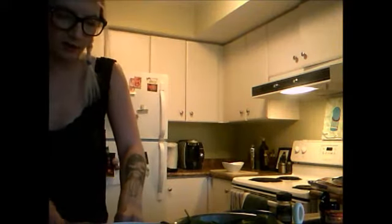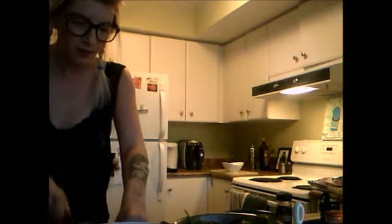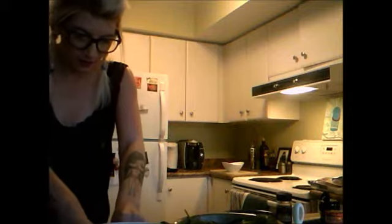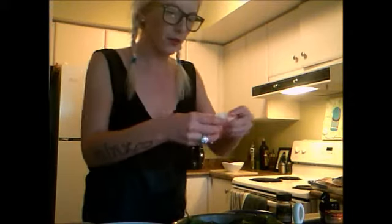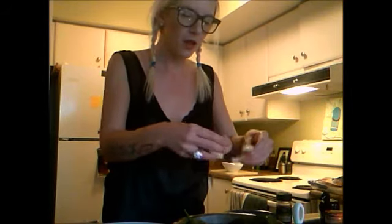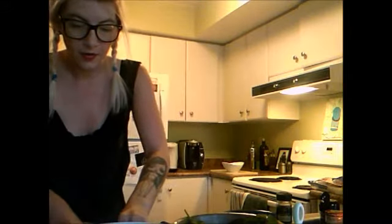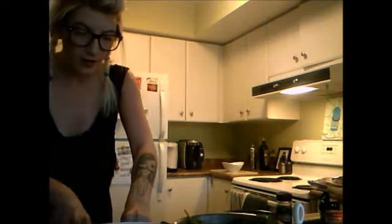Now I'm cutting up my onions. I forgot to buy tomatoes, but eh, can't win them all. Like that. Break them into it. Then I'm going to throw some more spinach in there. And there's another onion that I already prepared beforehand.